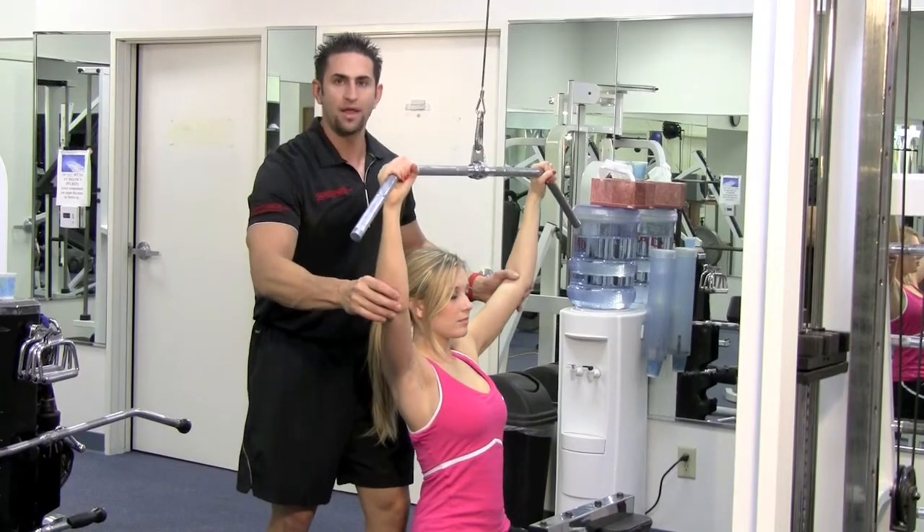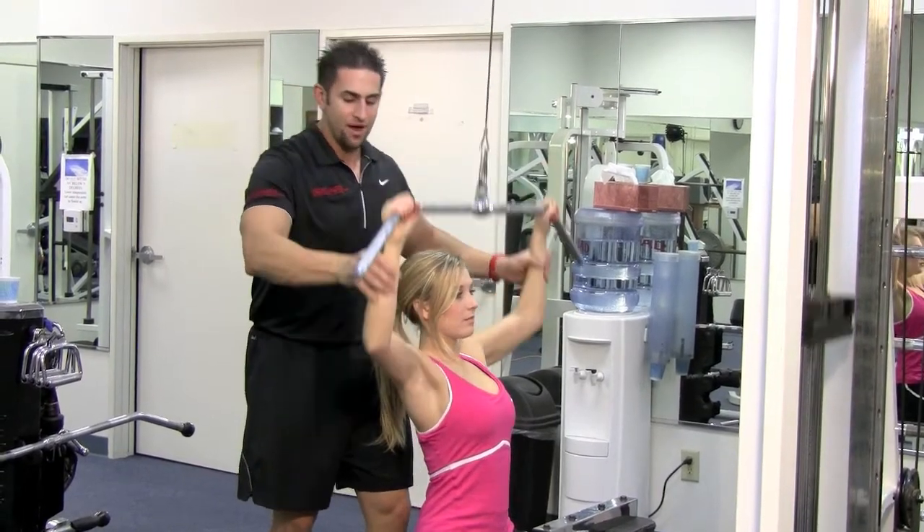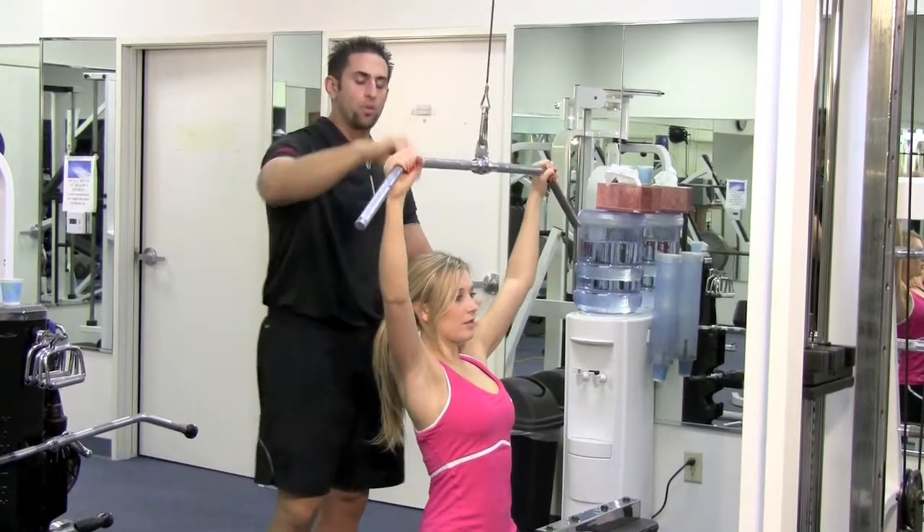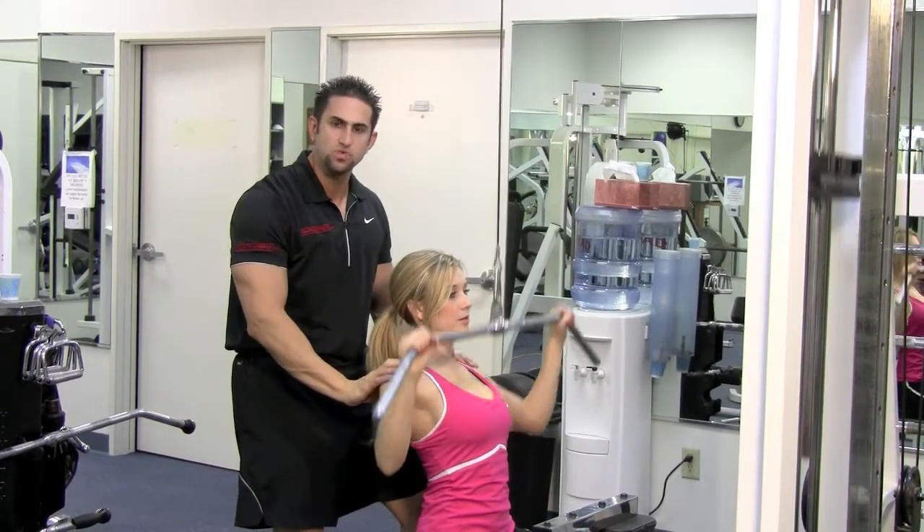Come up right before the arms lock out — you want them slightly bent — then come down and squeeze that upper back. Breathe in on the way up, blow out on the way down, and squeeze that upper back.